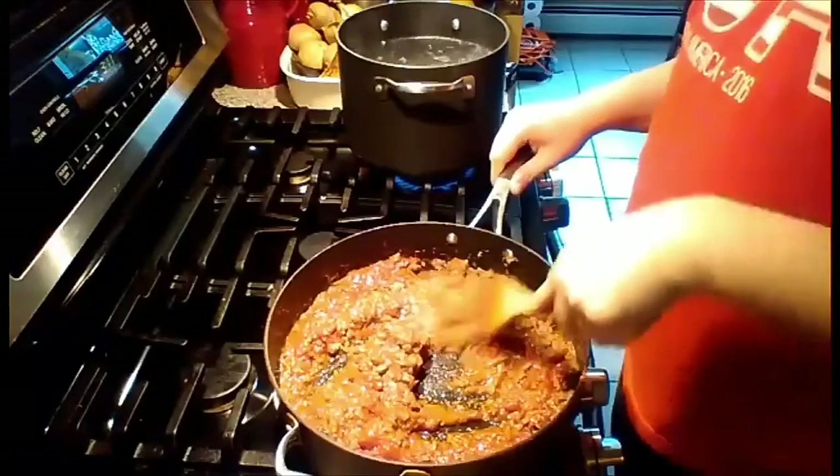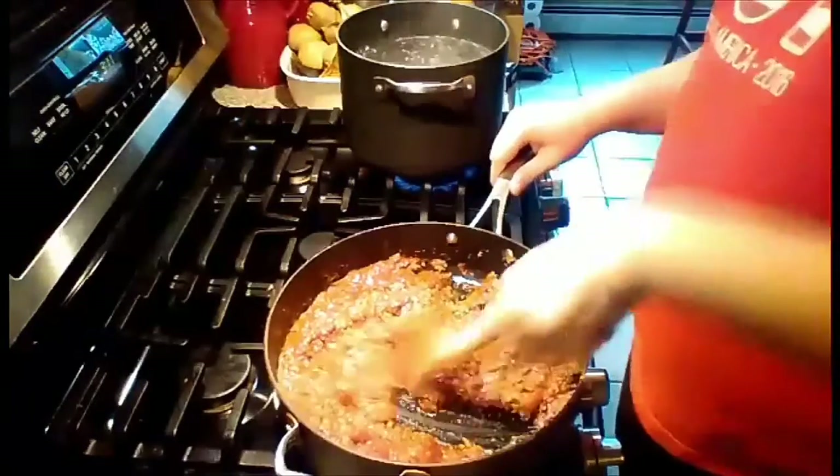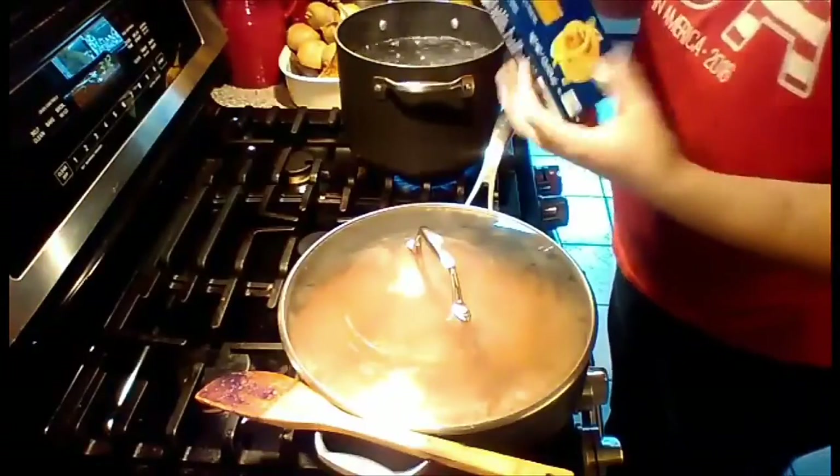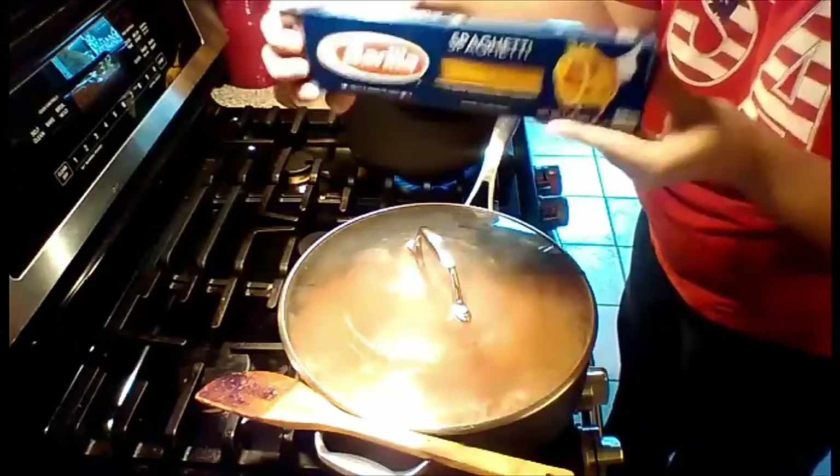Now all we're going to do is put our lid on top. We're going to add this full box — 16 ounce box of spaghetti.